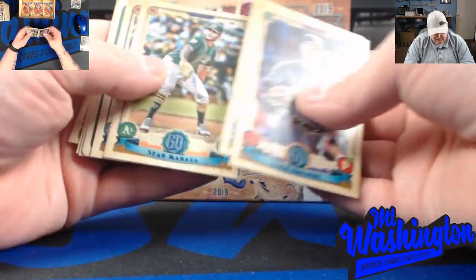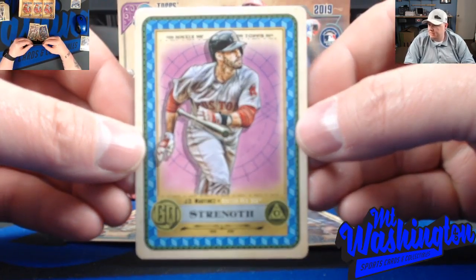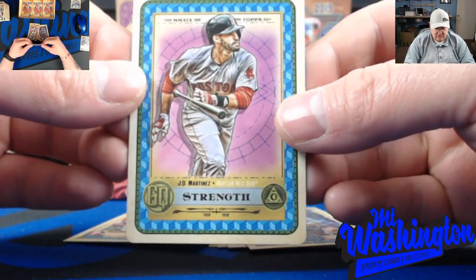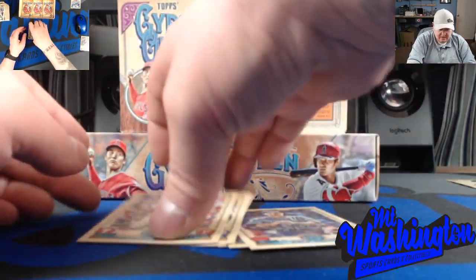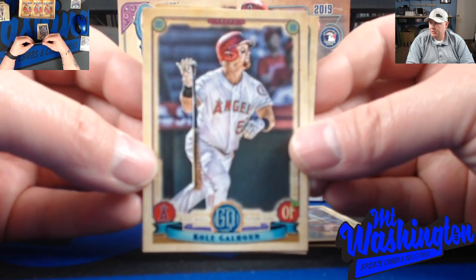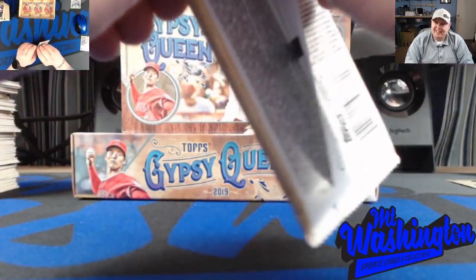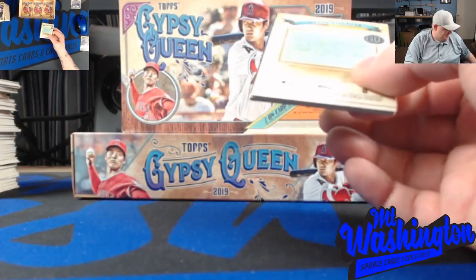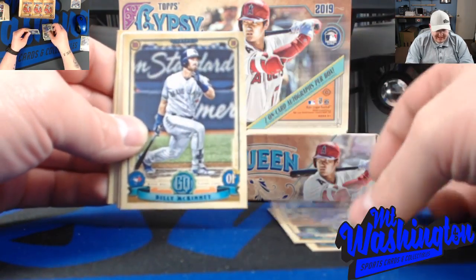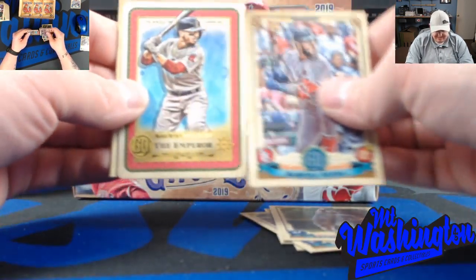Tarot card in this one - JD, the Strength card. Yeah, these are cool. Kole Calhoun - let me know if you need this, pretty sure I might be able to hook you up. You know, collect who you like, man - that's one of my things. Collect what you enjoy, collect the cards you enjoy, collect the players you enjoy. Don't let anybody persuade you to collect somebody just for the money - that's not what this hobby is about.